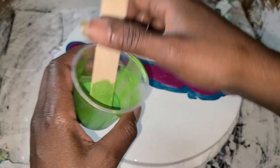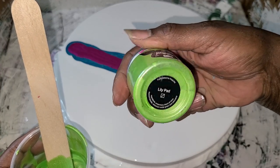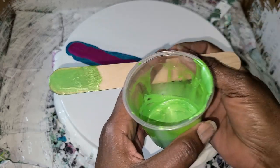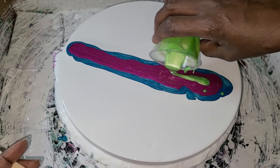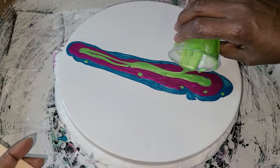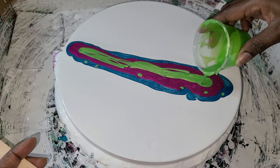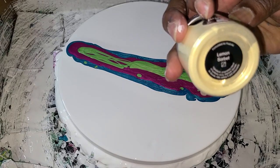Got a little bit of — I believe this is Lily Pad. I really like this green color. I think I might be adding too much paint, but we will see. And lastly we have some Lemon Sorbet.